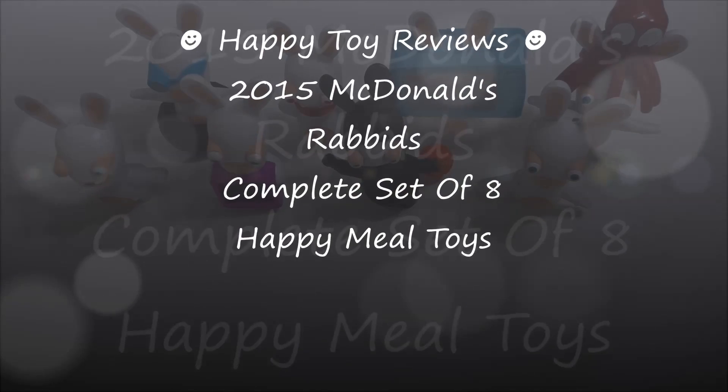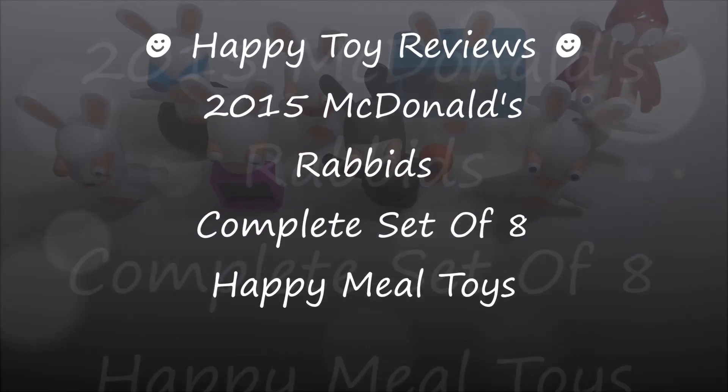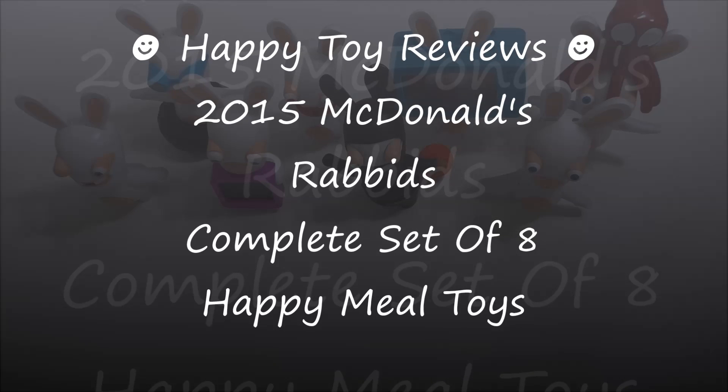Hello everybody, this is Happy Toy Reviews, and today we're going to review the 2015 McDonald's Rabbids complete set of eight Happy Meal toys.